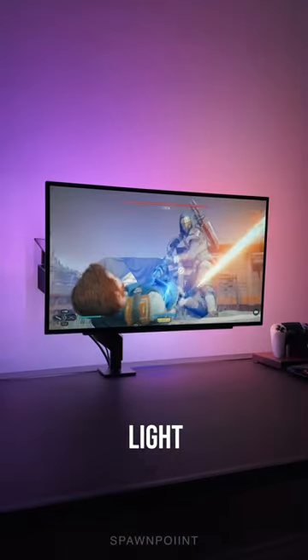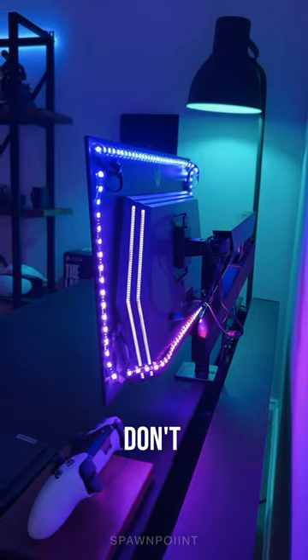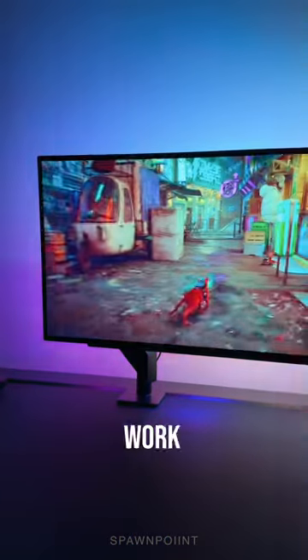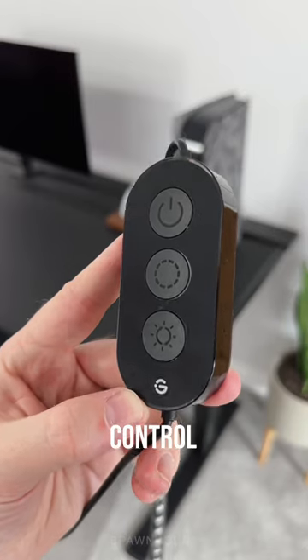Govee has just released a new RGB light strip which syncs to the image on screen to the LEDs behind it, and you don't need a camera or a box for this to work. It's called the G1, and it comes with a strip of LEDs that you stick to the back of your monitor and a little control box.